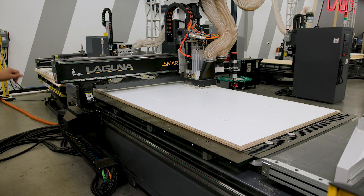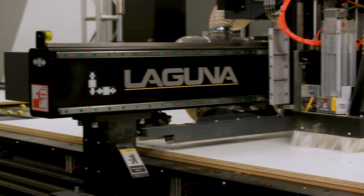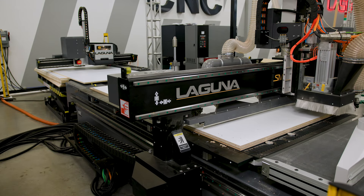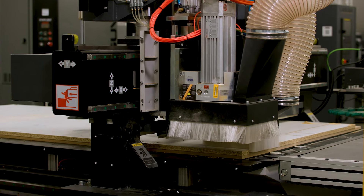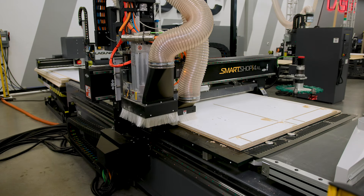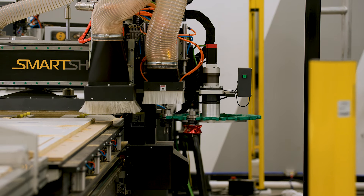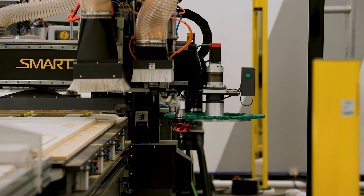Now we're already working over here. You can see we're drilling, and also our labeler is already going in the back as well. So this is our loader, this is our machine.